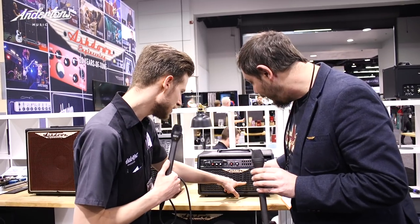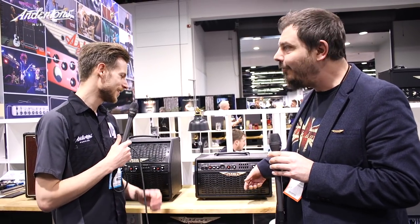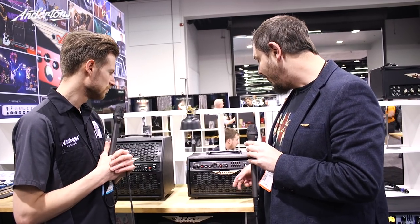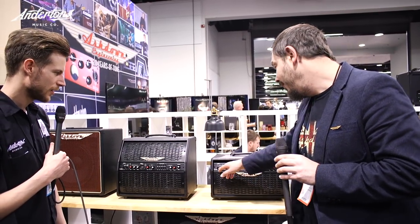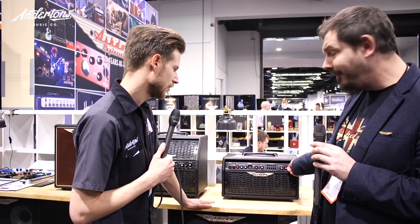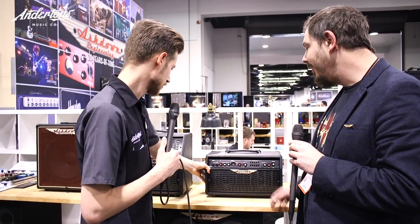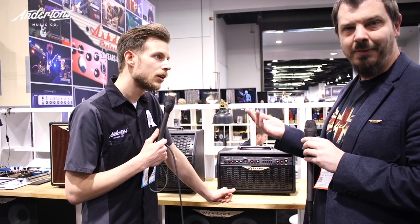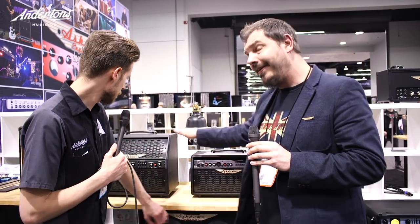They have five inch speakers — the same configuration as the originals. We actually got Celestion to remake the original speakers from those original combos, so these are the same drivers from back in the day. The 50 watt model has two five inch speakers, and the bigger 100 watt model has four five inch speakers. You've got separate inputs for instrument and mic, master EQ, reverb and effects. They're going to be in stores around April — priced around £599 for the 50 watt and £699 for the 100 watt.